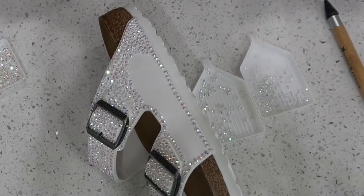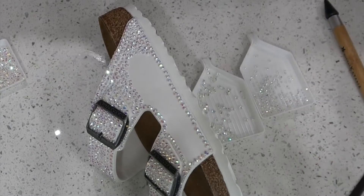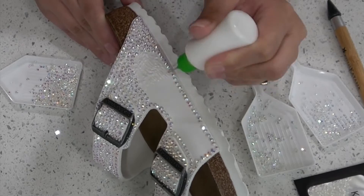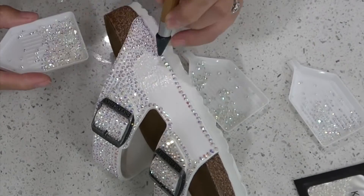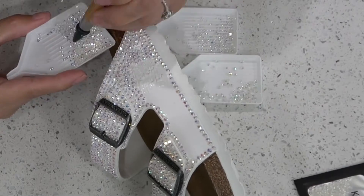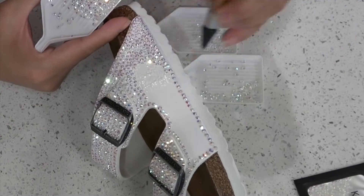Same process that I did with the first side of the shoe: a large diamond in one row down the perimeter, doing the same thing for this side, but then also doing a second row of the smaller diamonds and then filling in randomly with no pattern for the rest of the shoe.